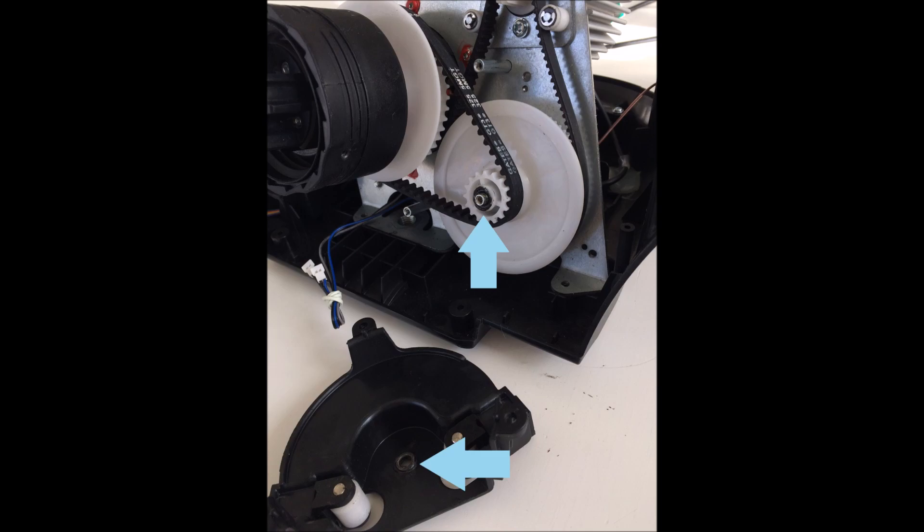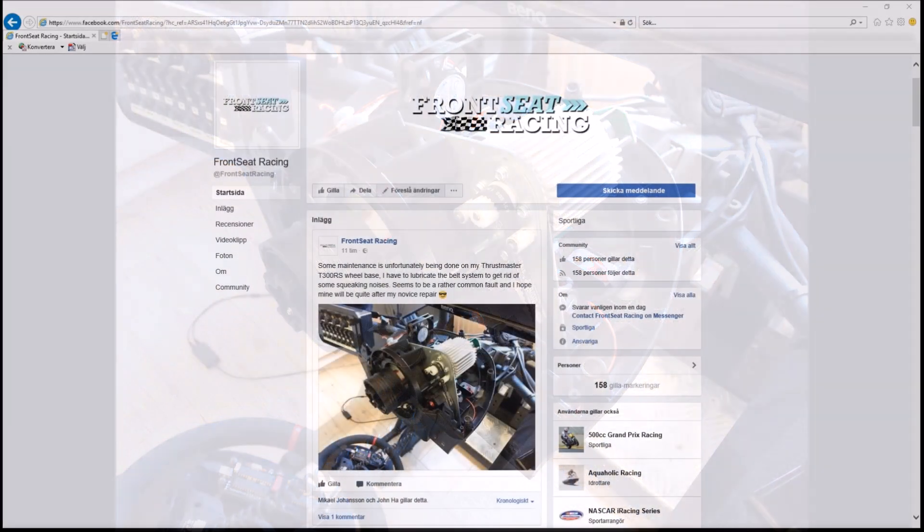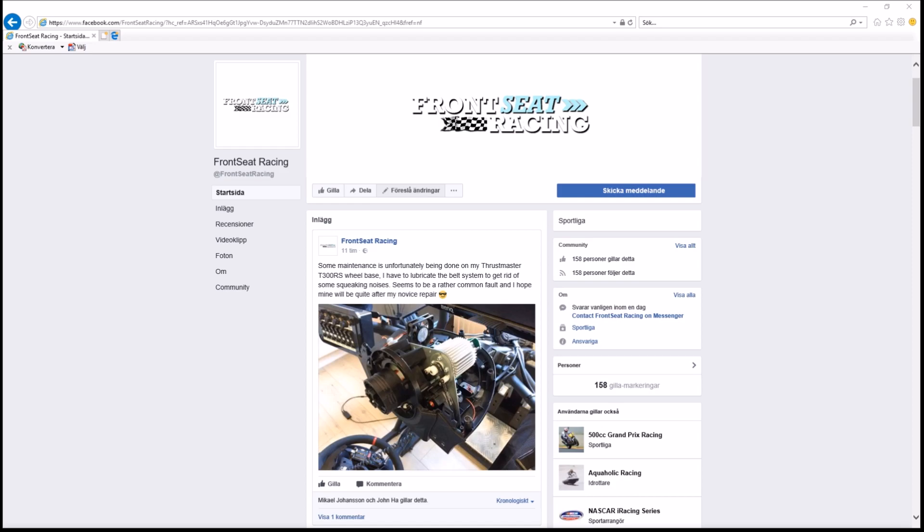Putting the unit together again was a no-brainer, and if you are uncertain about doing this, just take some pictures along the way so you know how it all looks and fits together. All together, I spent roughly two hours doing this. If the squealing sounds come back, I will post a comment below and follow up on the issue. Hope you found this video helpful — please take a look at my other tech videos on my channel, and I hope to see you all in more videos to come. Bye for now!